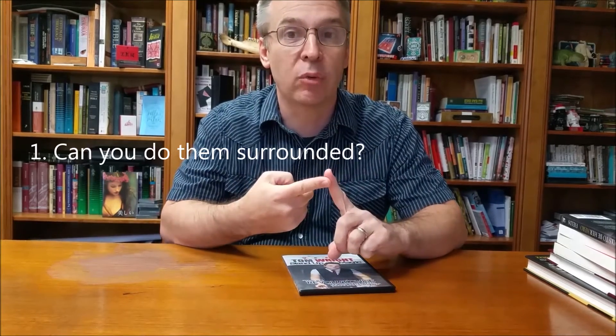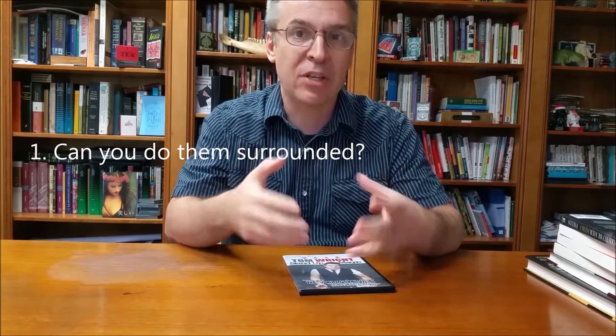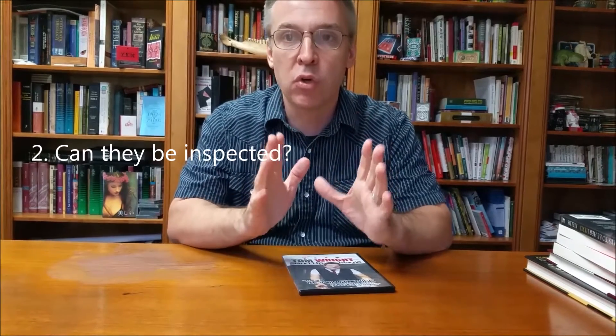A few questions we always ask of all effects. First, can you do it surrounded? The effects on Tom's DVD are for table or restaurant magic, so yes, there are some angle issues, especially in some of the productions and disappearances. I would say most of the six effects are best seen from a three-quarter view. Can it be inspected? Most, if not all, of the effects use normal examinable props, relying more on misdirection than gimmicks, so yes, most things could be examinable.